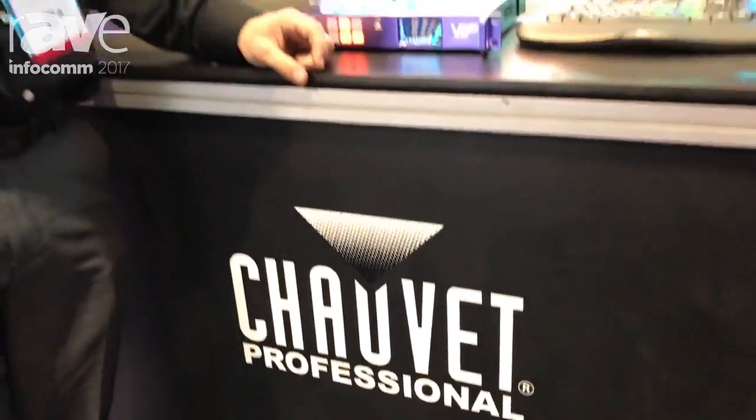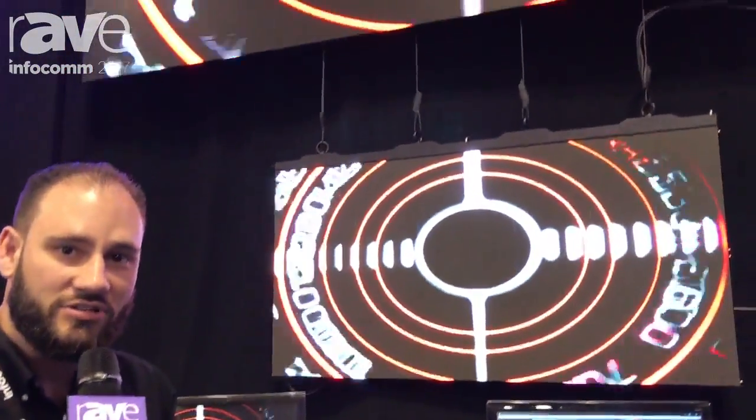How are you doing? This is Anthony Ciappone with Chauvet Professional at Infocom 2017. Here we're going to show you our new video products we're launching at the show.